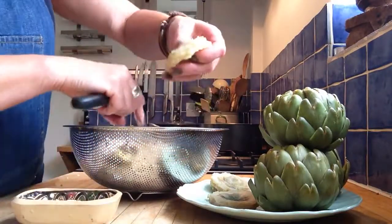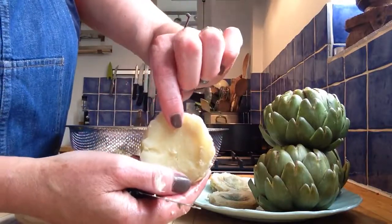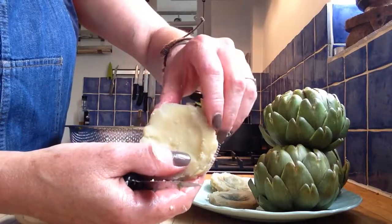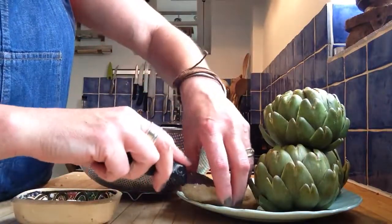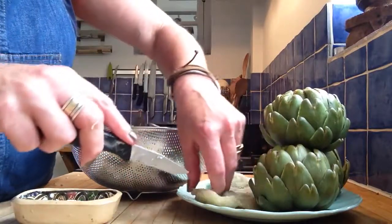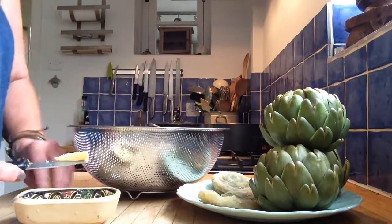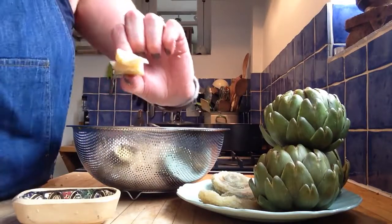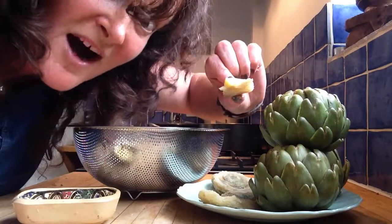There we go. And there you have it. That, my friends, is an artichoke heart, and it's beautiful. The best way to eat it is to cut it in half — quarters, because I'm not going to be too greedy. Get a little bit of butter from my butter dish, put it on there. And that, my friends, is all mine.